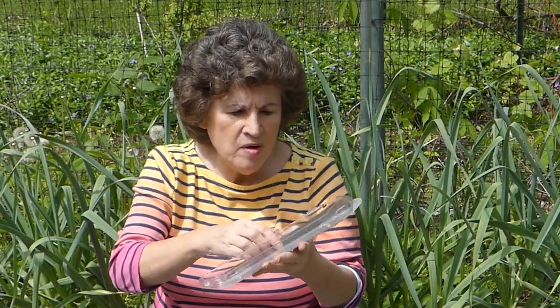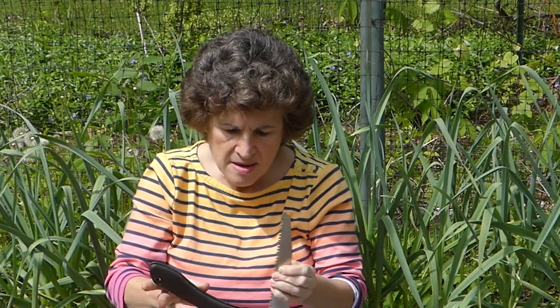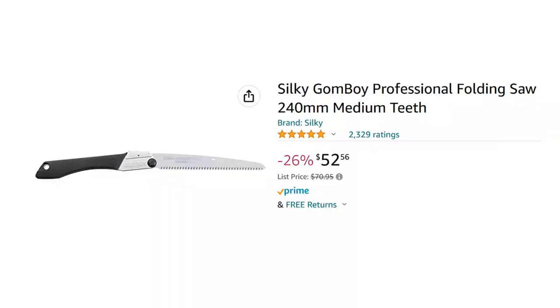Something else I love is my Silky Saw — this is a Gomboy. It really comes in handy. They have a smaller one, I think a Pocket Boy too, but I really like this size. It does such a good job with hardly any effort on cutting. My husband was really impressed when I had taken care of an area — he goes, 'You did it?' I said, 'Yeah, I did it with a saw.' It works extremely, extremely well. I think it's Japanese made, and maybe they're the experts at making garden tools. I love their Hori Hori and I love the Silky Saw.